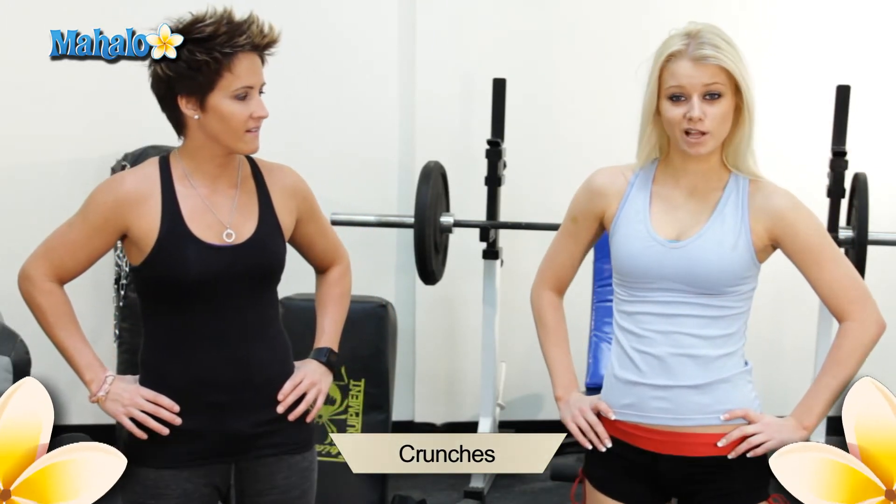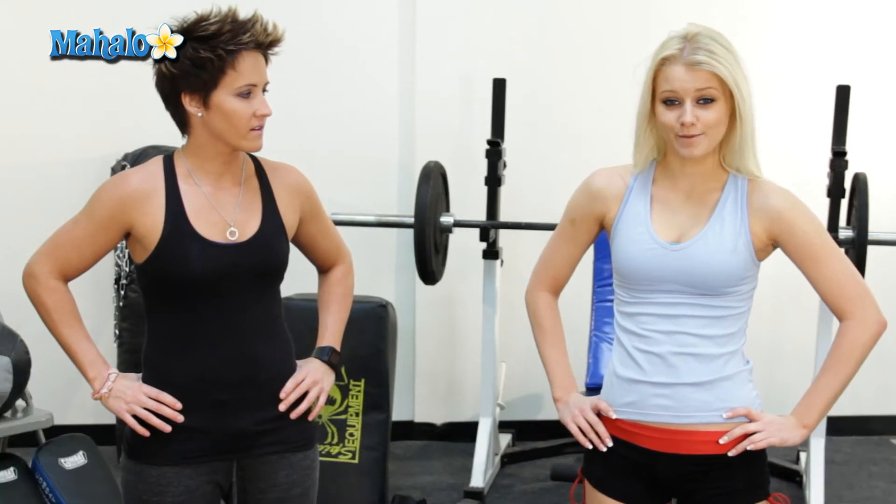Hi, I'm Tori Shaq, fitness trainer with five years experience. My name is Elena Sevastikova and today we'll help you get fit for your wedding by demonstrating the basic crunch.